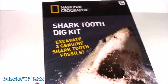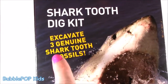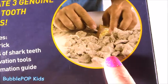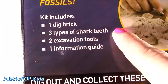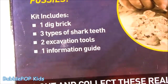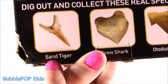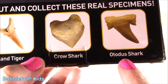Basically, this is the box - it's a little National Geographic kit. We can excavate three genuine shark tooth fossils. I mean, that is so, so cool. And this is what we get: one dig brick, three types of shark teeth - ooh, scary - two excavation tools, one information guide. Very informative. And the coolest part, they actually show you what you're supposed to look out for. Look at this one - it's so sharp. A sand tiger, we get the crow shark tooth, and a toadish shark.